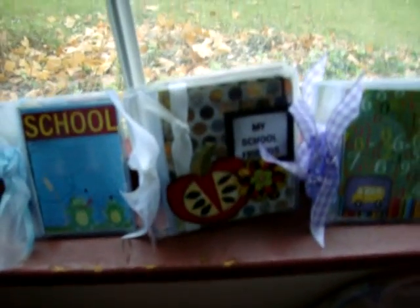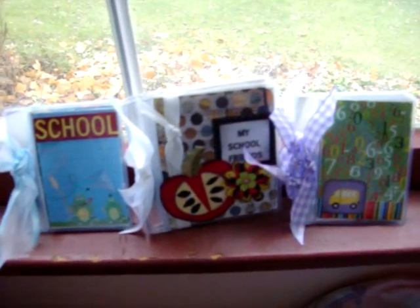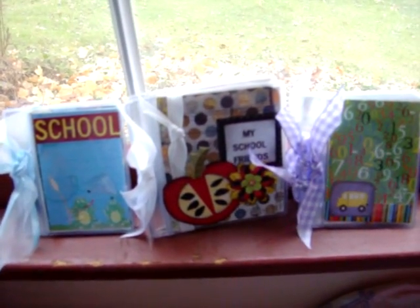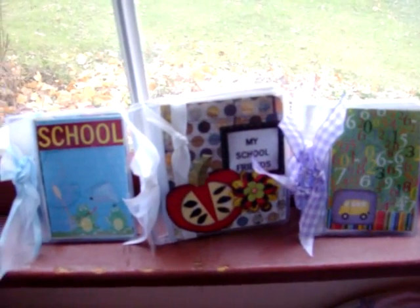I'm going to be listing these. I made some for my daughter and her friends and now I'm going to make some more. If you like them, come on over to KellyJP29. Thanks, bye.